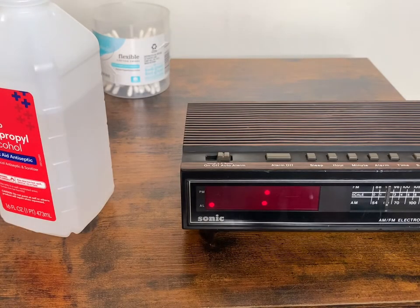But in good spirits, now at least I get to listen to the horrid, horrid sound that these clocks make whenever the alarm goes off.